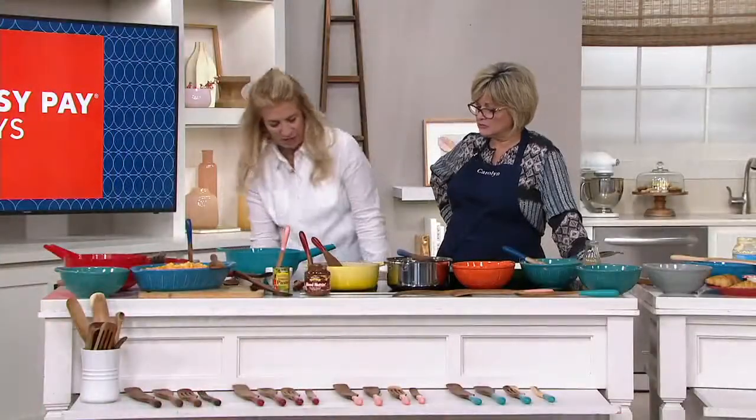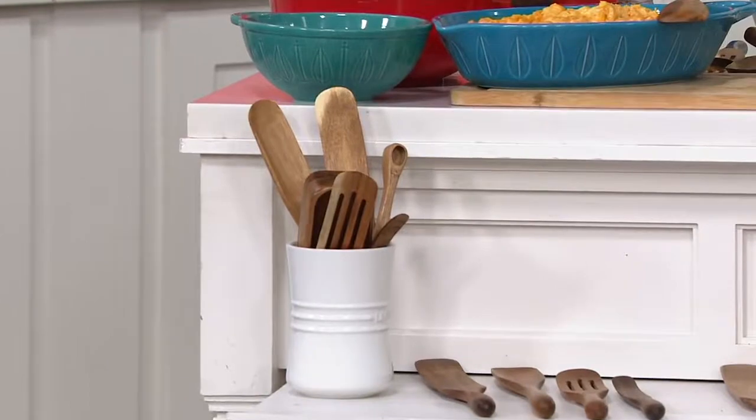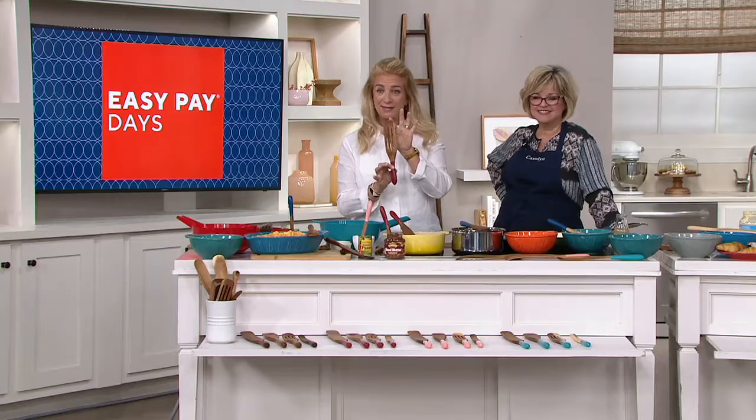Lucinda discovered the spurtle when she bought one at an old shop. She wrote a book called Mad Hungry about feeding her family, which led to a television show. On the show she kept a crock of utensils and got hundreds of letters asking, 'What is that elongated wooden thing?' So she made it — first in bamboo, which she still loves, and then in beautiful acacia wood.